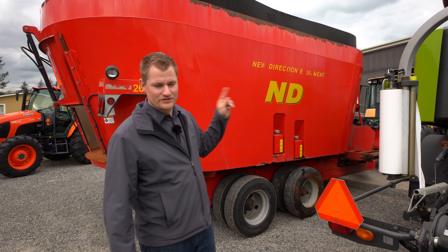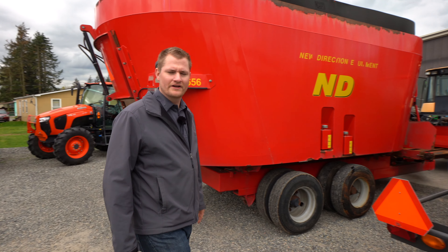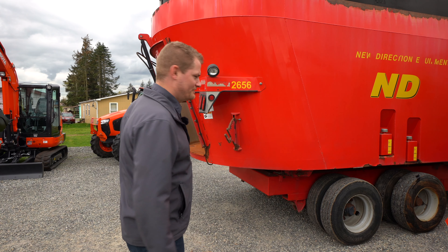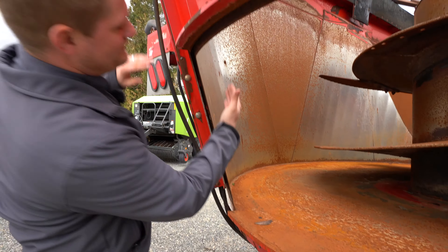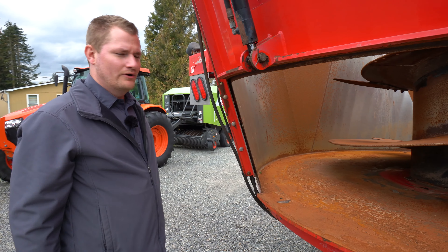Behind me is an NDE — it's a mixer that we see a lot in our area. We got it in on trade. Something I really never noticed until just recently is the fact that it doesn't have the wear ring, and you can really see what happens to a mixer. We've got the back door open on this one without a wear ring. It's the same thickness of metal all the way up to the top as it is down here, and you can see how paper thin that is — it's just super thin. It probably needs a liner soon; I know it needs a liner soon.